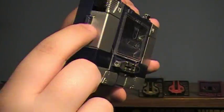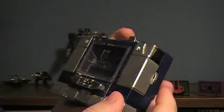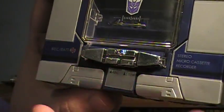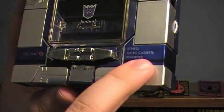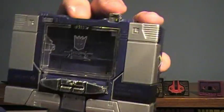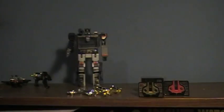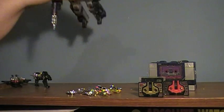In tape deck mode there are some fun gimmicks: an on/off power switch you can slide up and down, a volume knob, and molded-in play, fast forward, rewind, record, and stop buttons. Stickers point out that it's a stereo micro cassette recorder and show recording and battery indicator lights — little details that make it feel more realistic. To load a cassette, push the button, the door springs forward, and you pop a cassette in place.